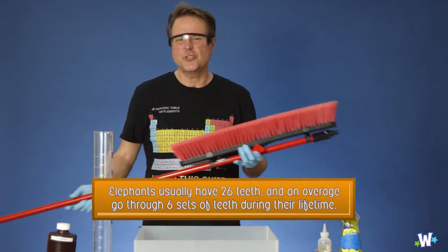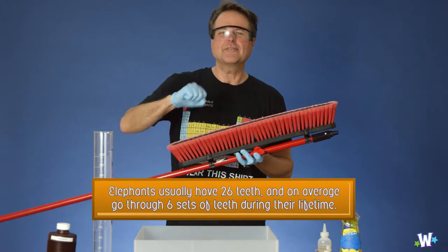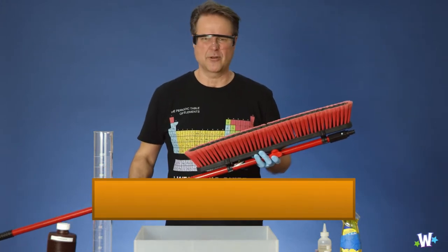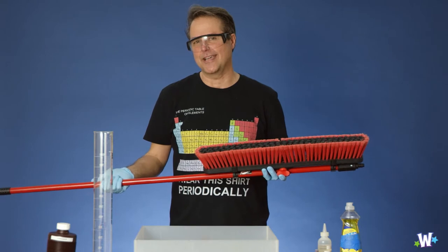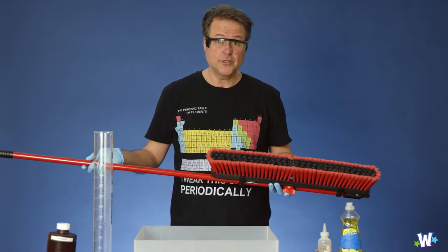Can you imagine taking toothpaste, little tubes of toothpaste, and putting it on that brush, one after the other? Tremendous amount of work. So John and I got together one day, and we thought there must be a better way. So we came up with a recipe for elephant toothpaste.